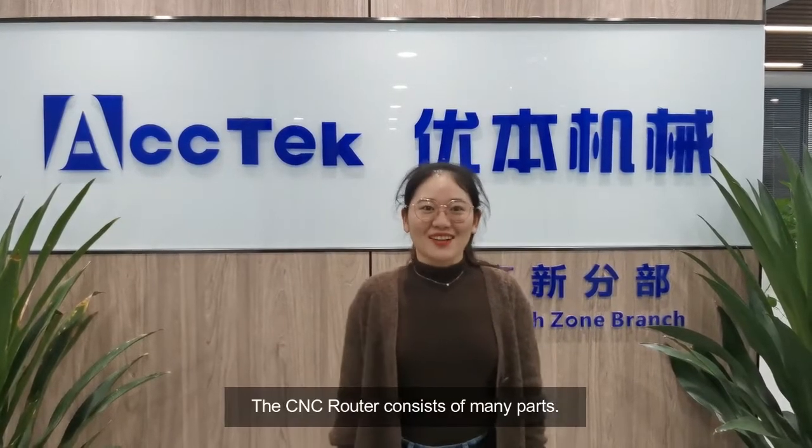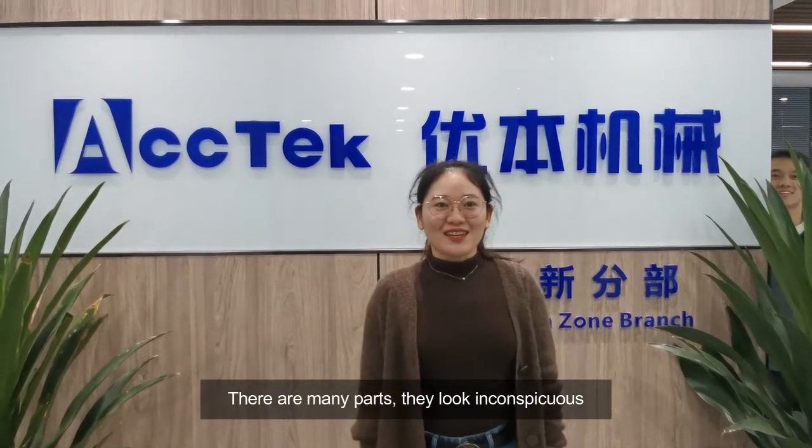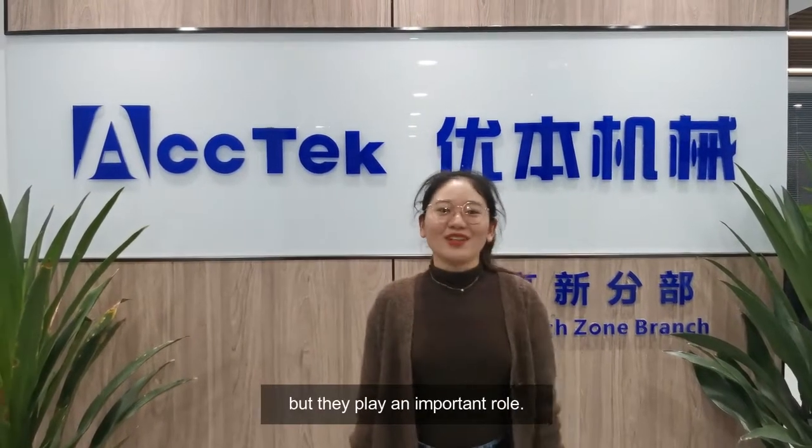Hi guys! The CNC router consists of many parts. There are many parts that look very inconsistent, but they play an important role.